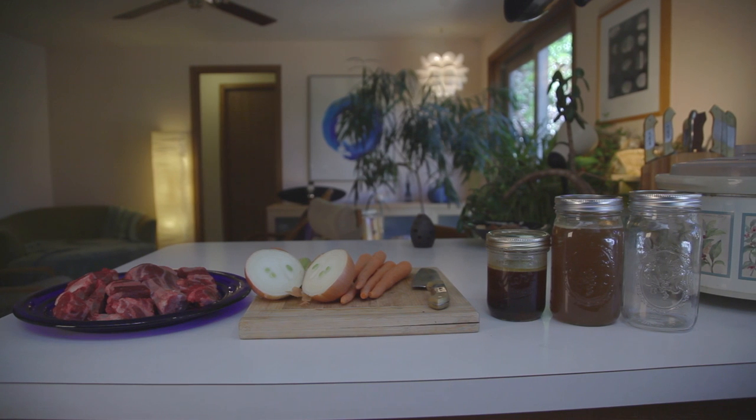Hi, I'm Stephanie and I'm going to show you how to make delicious, highly nutritious bone broth, which can be used as a base for soups and sauces or on its own.